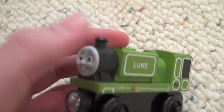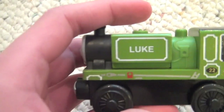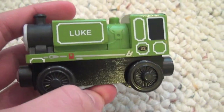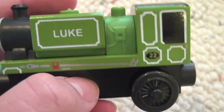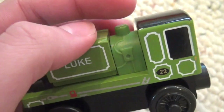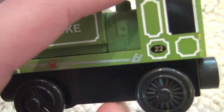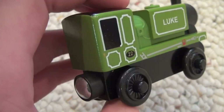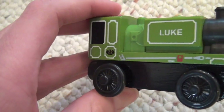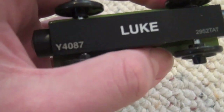For one thing, his funnel is really, really short compared to his appearance in the movie. I also want to note that there is a lot of printing on Luke — if he had been made a long time ago, there probably wouldn't be all of this random stuff on him. He also has a plastic dome, and there's also a plastic thing kind of towards his cab that I guess is part of his boiler. Apparently he's number 22, and there's no printing on the back.